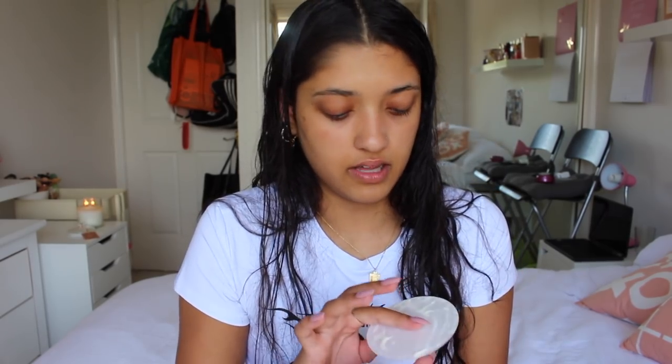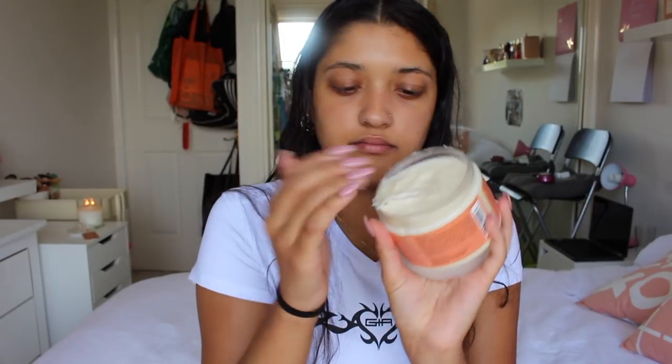Here is the Shea Moisture Coconut Hibiscus Curl Enhancing Smoothie. I'm gonna take some of that — this is like the third time I've used it. It has a really weird consistency. I actually learned this from Jamie Jo on Instagram — I'll put her name on the screen. She says to take a fair bit of it. I'm fresh out the shower by the way, and you just push it through.